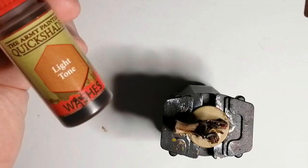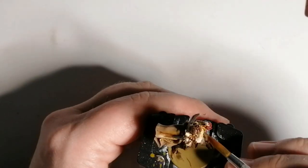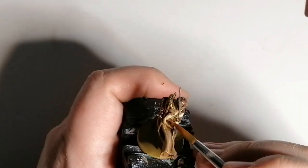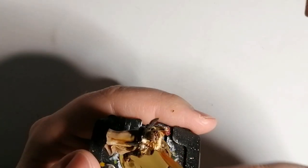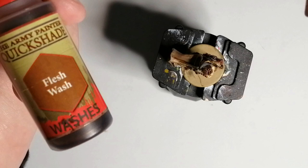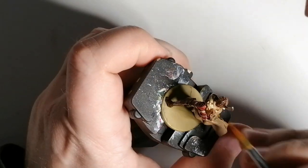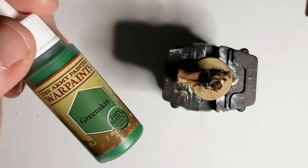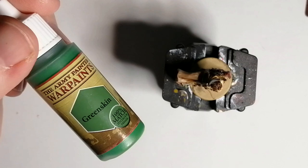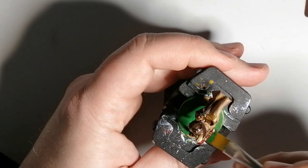Now we're going to use Light Tone, another wash from the Army Painter. Don't forget to shake these up really well because the pigments settle to the bottom — it gets a nice coat on the flesh. Then we're going to use Army Painter's Green Skin just for the base to finish off this miniature. I do add some nice little tufts onto the base afterwards, and you'll see that in the picture.